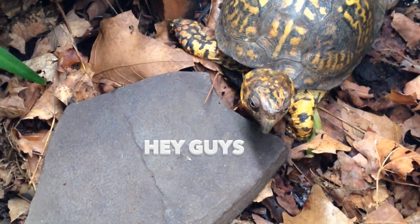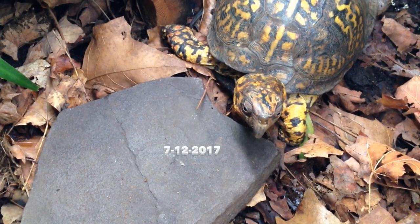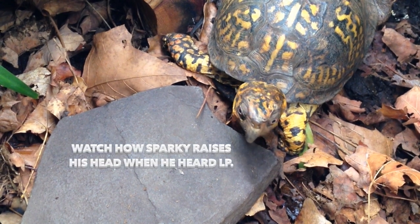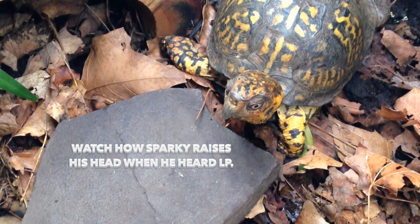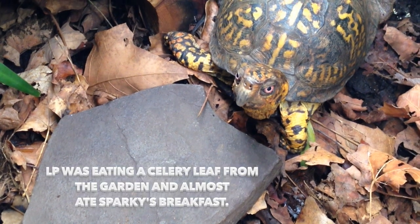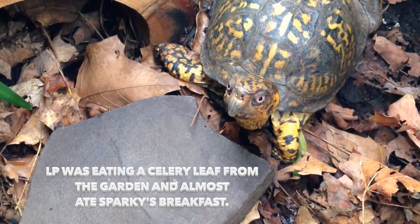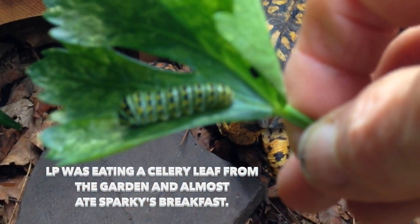Good morning, Sparky. Today is July 12, 2017, and LP was out trying a celery leaf and happened to notice — he almost ate your breakfast, Sparky. He almost ate your little snack. And I hate to do this, guys, because I have a feeling that this is a butterfly larva.